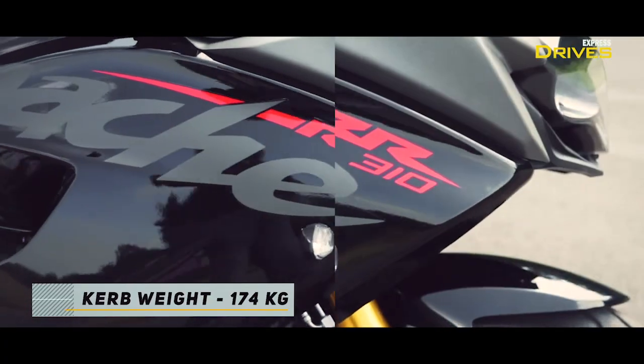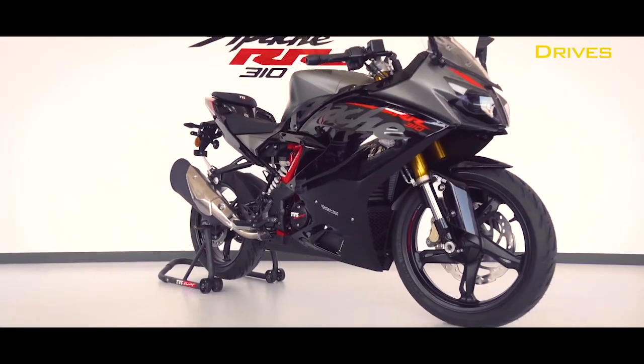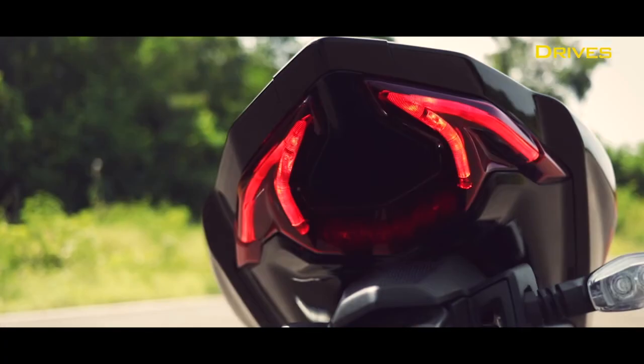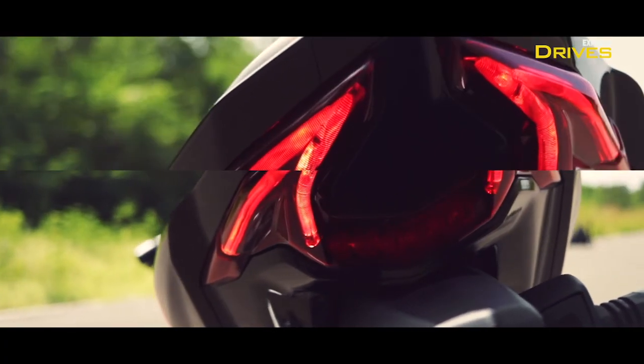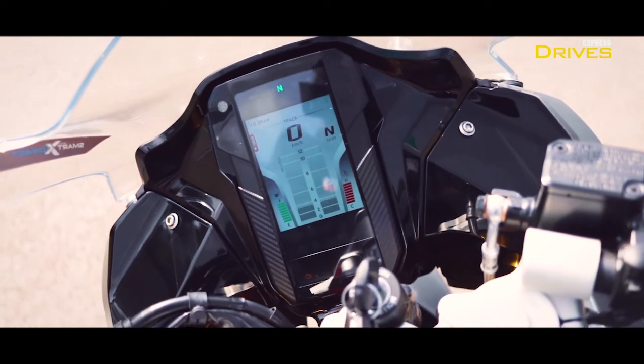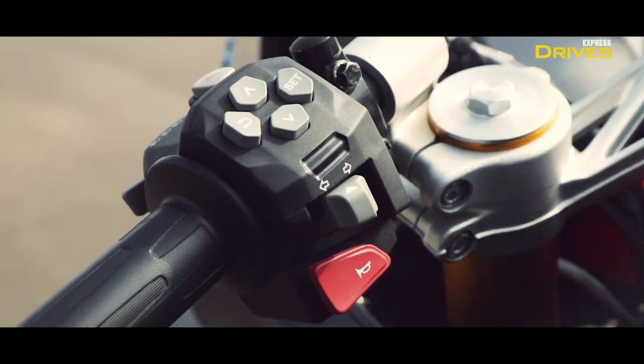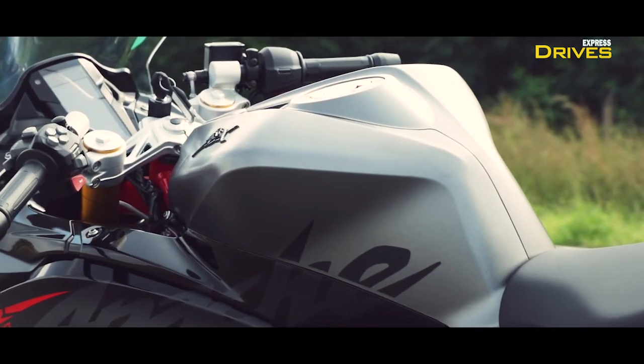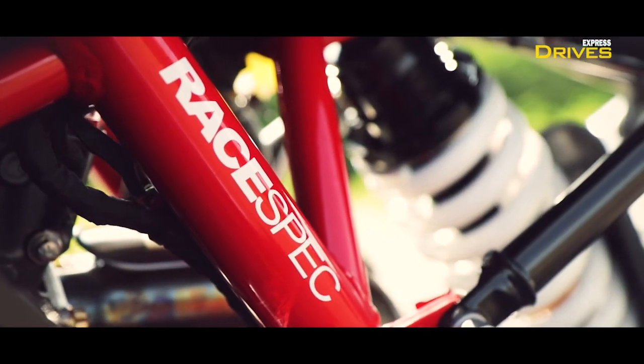The RR310 continues to be one hell of a looker and has that super sport character. It gets split LED projector headlamps, an LED tail lamp, and a fully digital instrument cluster, the controls for which are on the handlebar. The switchgear has been updated and the build and finish is rather good on the buttons. The fit and finish is commendable all over.